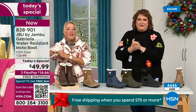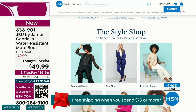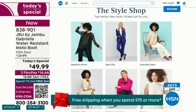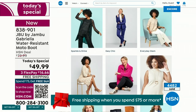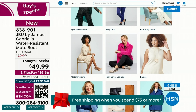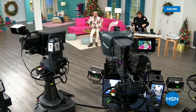We have such a good lineup tonight — multiple boots coming up that are all on sale, some up to 50% off before this two-hour event is over. We've got lots of different styles from Jambu. And check out the style shop on HSN.com where we're putting full looks together for you — sparkle and shine, easy chic, or everyday glam. Coming up next, I've got a couple of surprises including brand new boots and shoe styles.